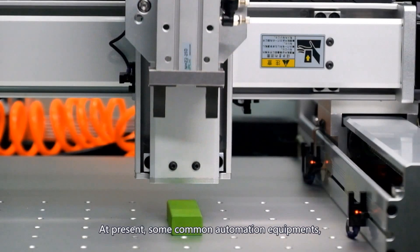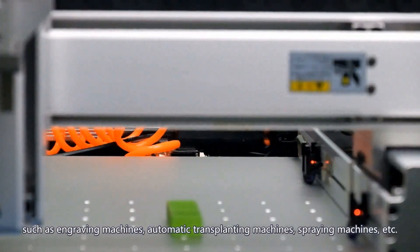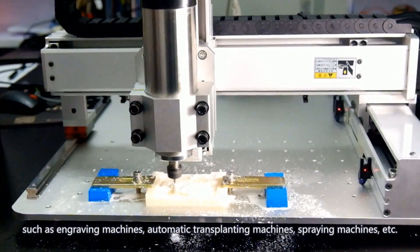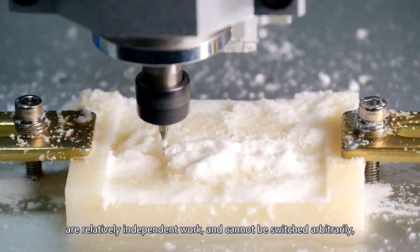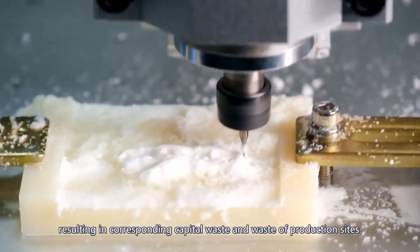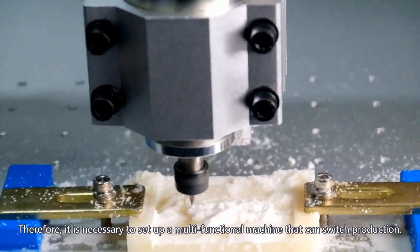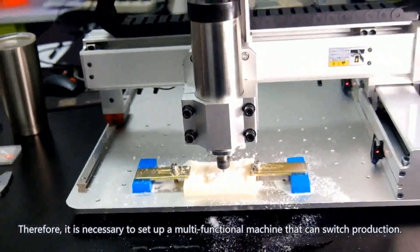Common automation equipment such as engraving machines, automatic transplant machines, spraying machines, etc. are relatively independent and cannot be switched arbitrarily, resulting in corresponding capital waste and waste of production capacity. Therefore, it is necessary to set up a multifunctional machine that can switch production.